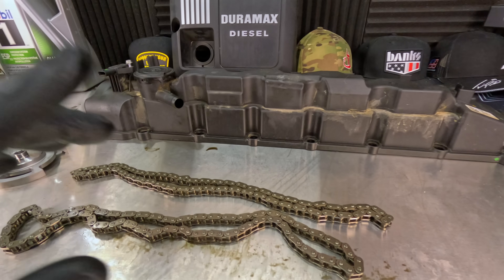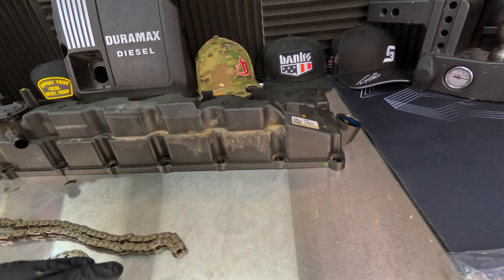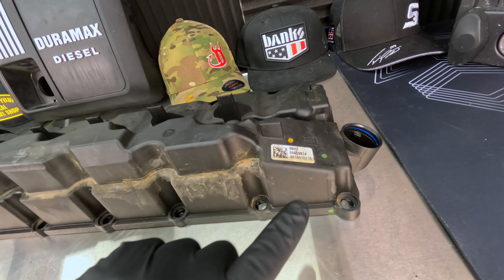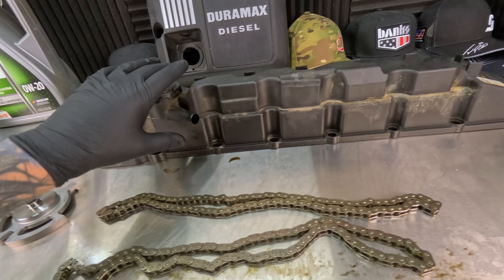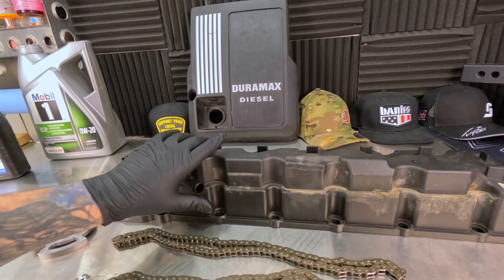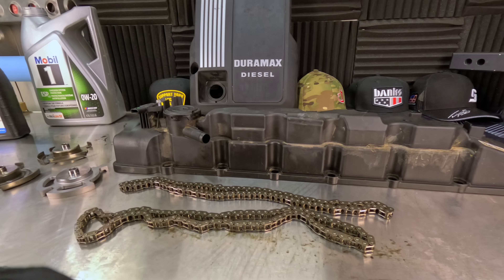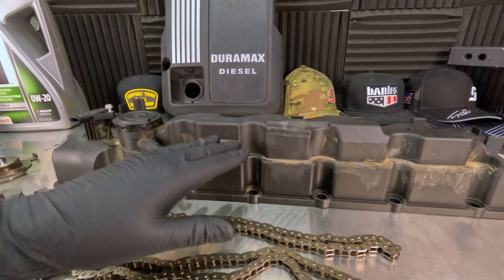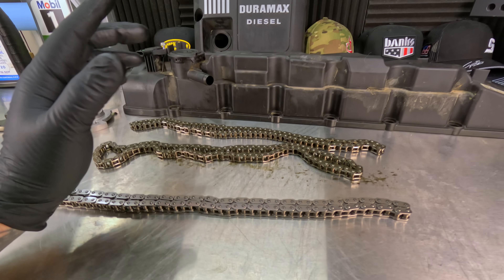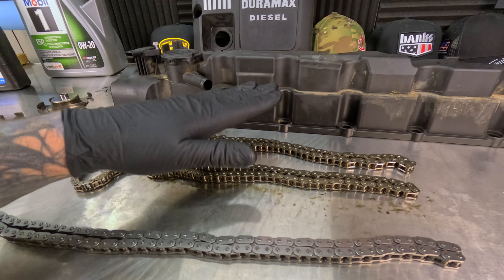Speaking of oil, there are oil consumption issues with the 3.0 Duramax, and it came down to the camshaft cover for many of them. You look for a specific number and compare it to the bulletin. There was a flawed design inside the camshaft cover where it would allow oil to get past through the PCV, and it would start to burn the engine oil through the engine. But if you run it low on oil, the chain is going to take the hit because there's less oil — the oil is going to break down quicker, get hotter, and not be able to fight off the heat. That's going to cause problems.